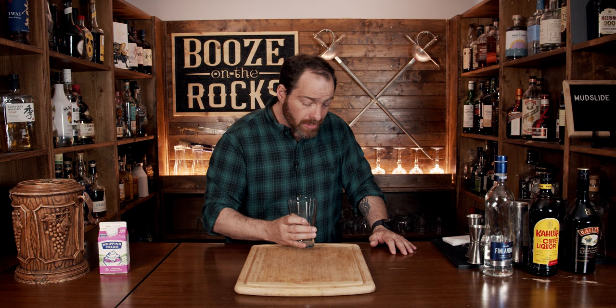And it evolved into what we know as the classic mudslide — simple, easy, and creamy, perfect for any time. Now it's a shaken cocktail, so let's get right into this.